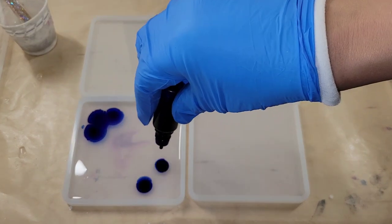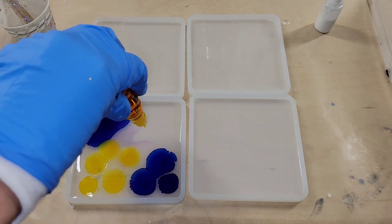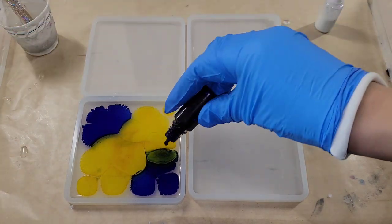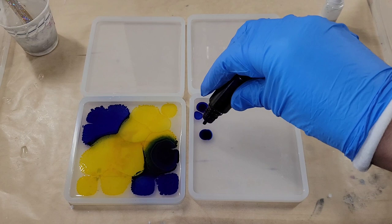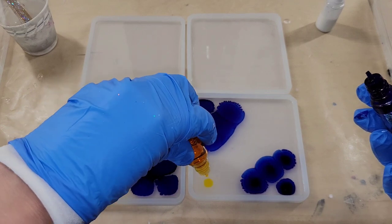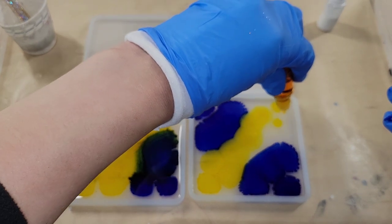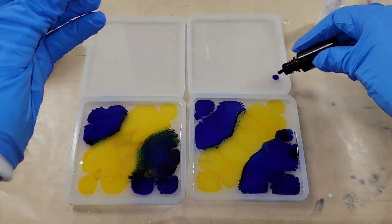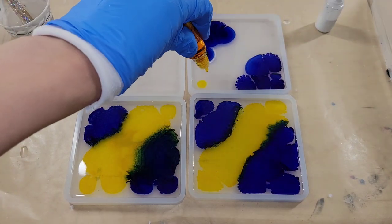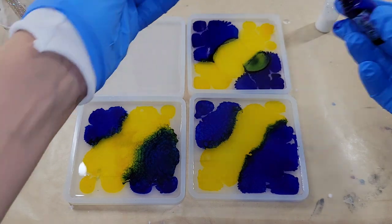I'm going to be using blue sapphire and lemon yellow as my colors today. I'll put the blue in the corners of the molds and the yellow in the center. I filled up my molds about halfway with just clear resin — today I'm using the TotalBoat high performance epoxy. I mixed my resin off camera to save time, but if you're new to resin and want a step-by-step tutorial, I'll link my Milky Way coaster tutorial down in the description box.